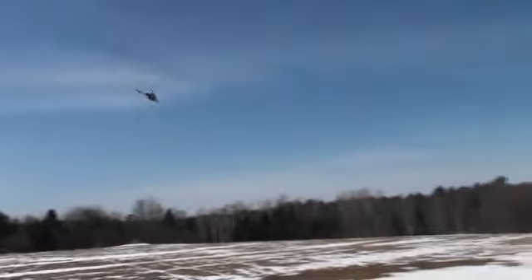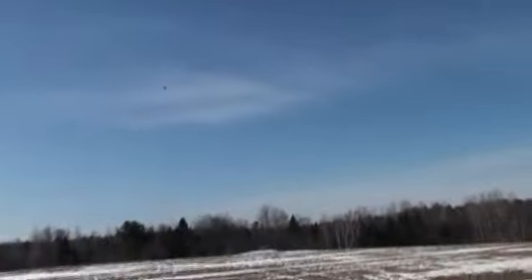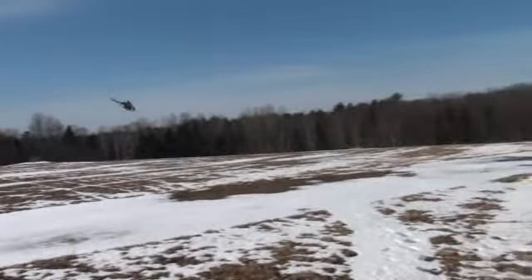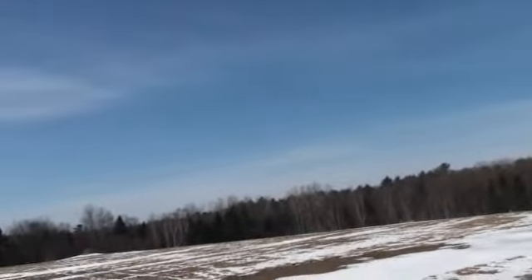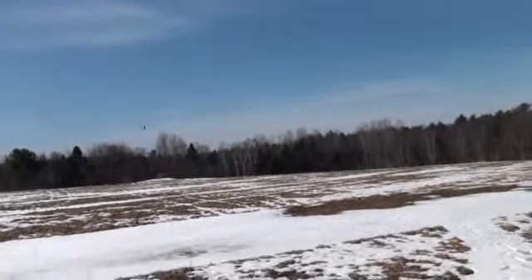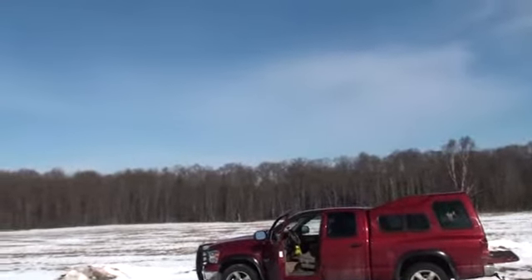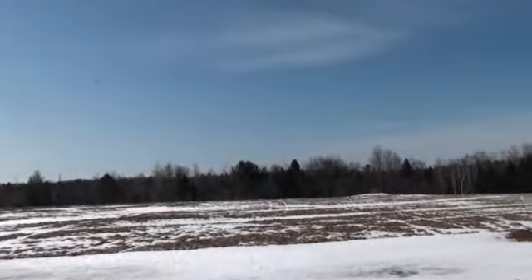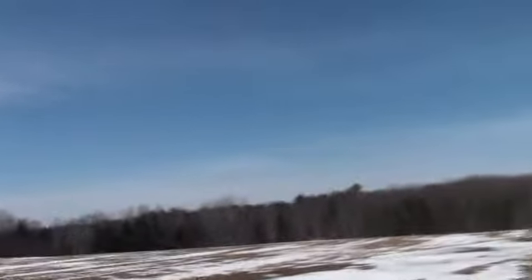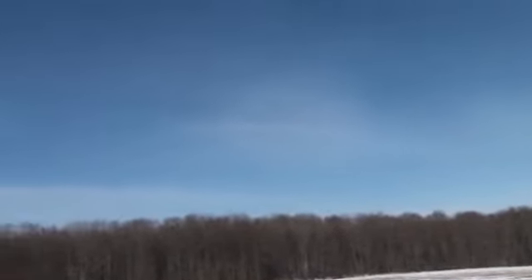That motor may have bogged a little bit there. I'll do some aileron tic-tocs — gonna bog a little bit. I'll slam them. Wow, I gotta get totally used to that. It's bogging a little bit. Wow, look at how fast this thing is inverted!